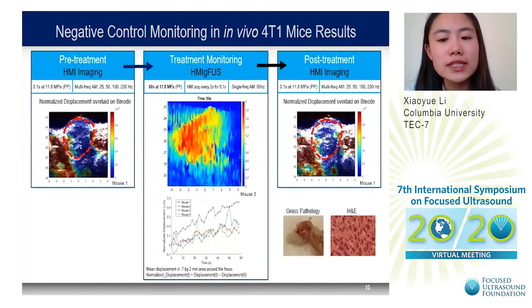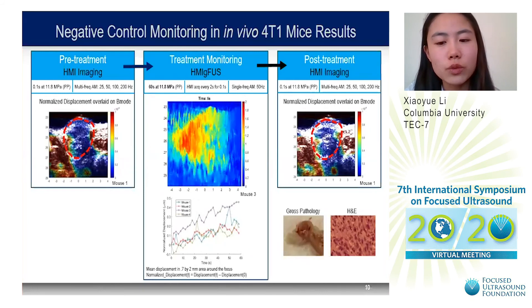We also conducted a negative control, in which we monitored FUS treatment without ablation using lower FUS intensities compared to the ablation study, but using the same parameters as in the ex vivo liver study. Treatment monitoring showed an increase in HMI displacement during treatment without a subsequent decrease, indicative of a lack of lesion formation or incomplete FUS ablation. This was validated by pre- and post-treatment HMI imaging showing very little difference in displacement, and by H&E confirming that cells in the treated area were not ablated.